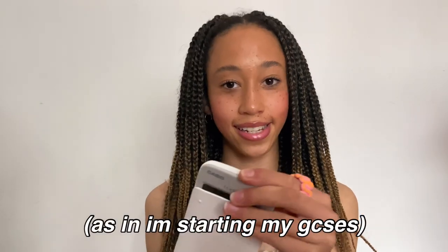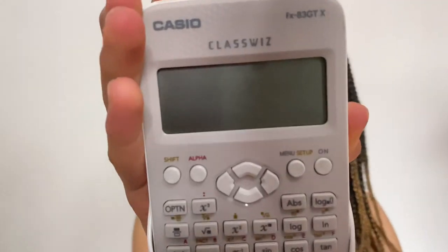Moving on to the zipped pocket at the back — first I have my calculator. It's GCSE season so I have my scientific calculator for maths and science. It's this white Casio one I've had since the end of Year 8 but it works absolutely fine. It does fit in my pencil case but it's a little tight, so I just keep it in the back pocket where I can still access it easily. I need it for all my maths equations, which I'm not going to lie I'm not excited for.